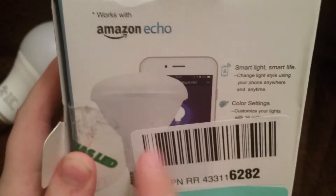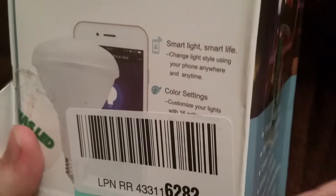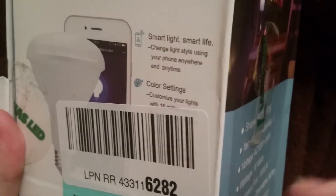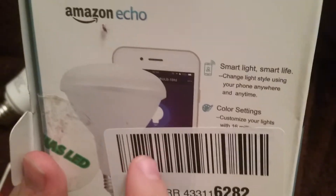This light actually works with Amazon Echo. The Mercury bulbs work with Google and Google Home and the Google Home Mini speakers, and you can use the app or voice control to control them. This one might work with your Amazon Fire TV Stick, because it says 'works with Amazon Echo.' I don't know if it works with Alexa or not — I guess I'll find out when I use my Fire TV Stick.